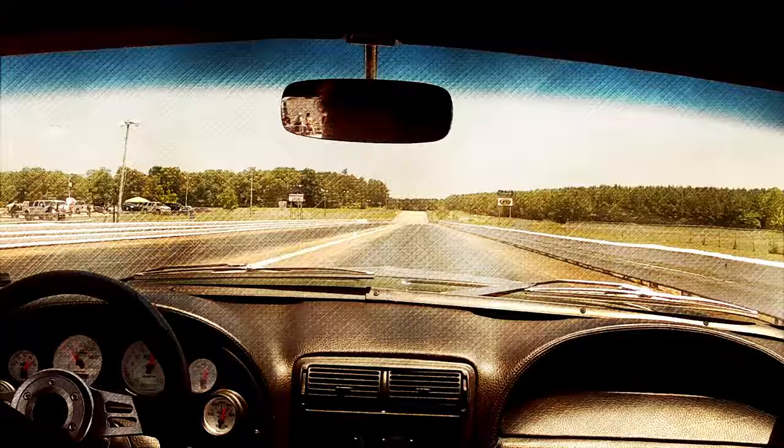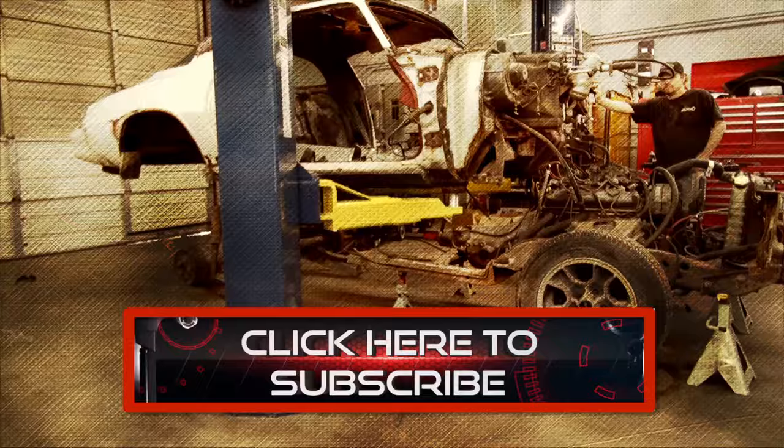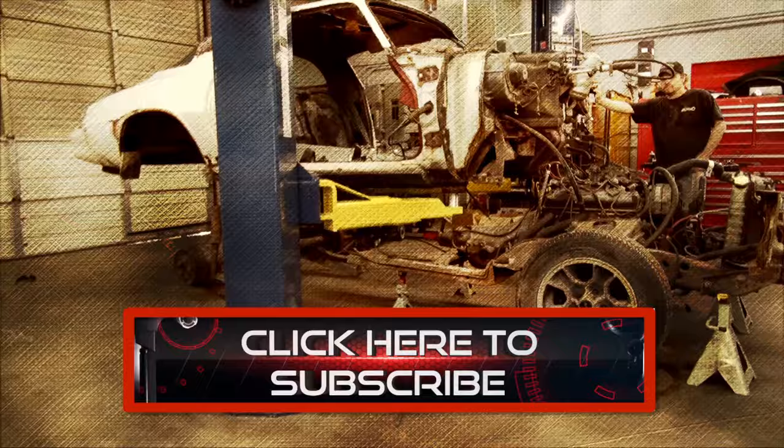Hands On Cars brings you national event coverage, project cars, restoration tricks, and the best hot rod shops in the world, all while raising a little hell. Don't miss an episode of the hottest new web series from Kevin Tates and the Eastwood Company. Click the link to subscribe now so you don't miss an episode.